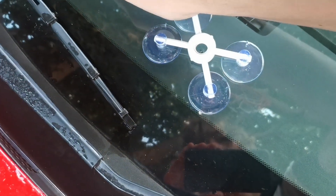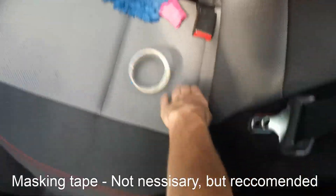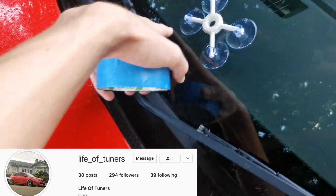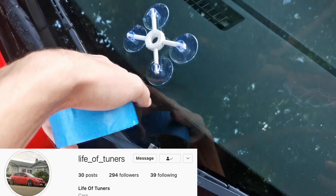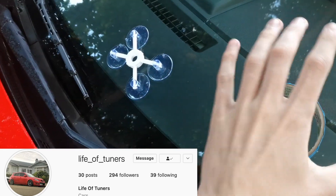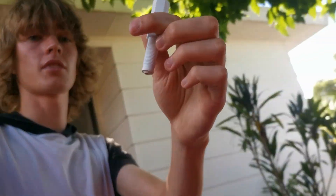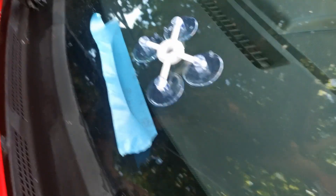The next step is to get your applicator. Centre it right over the chip and press it down. Now we've got to put masking tape along here so if any of the resin runs down, it will be caught by the tape and won't go everywhere. Step 2 according to the instruction manual - get the other thing that came in your kit and screw it in to be quite tight but not excessively tight.